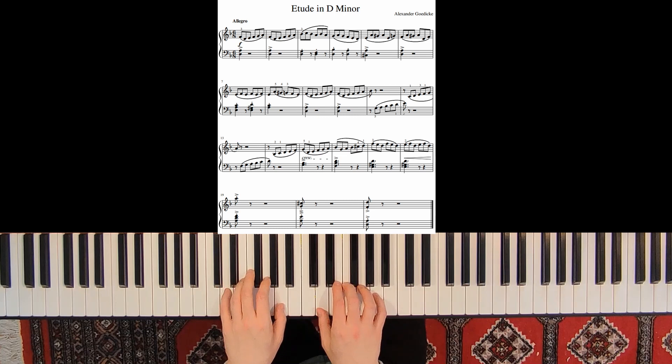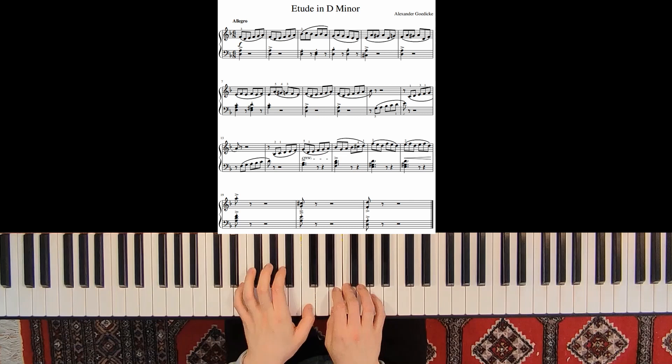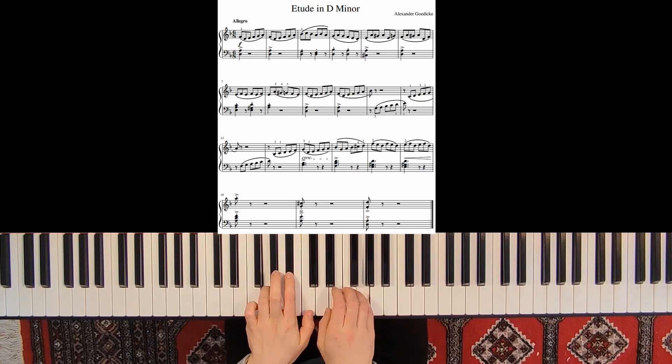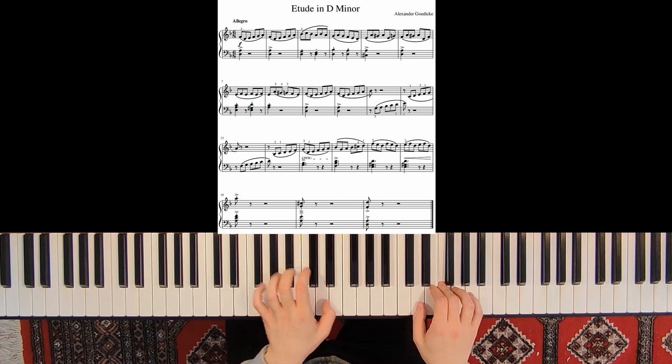Let's play the whole piece one more time. So this was my tutorial on an etude in D minor by Alexander Goedicke. If you liked this video, please give it a thumbs up and subscribe to my channel. Thank you very much.